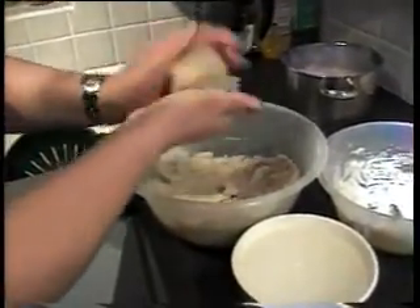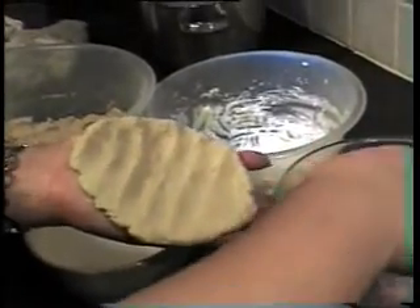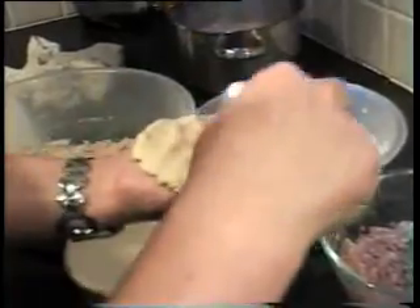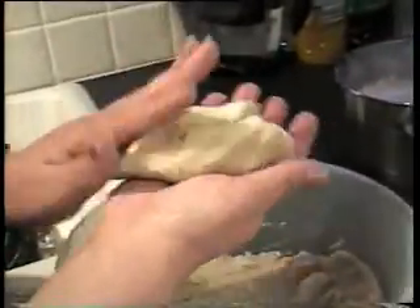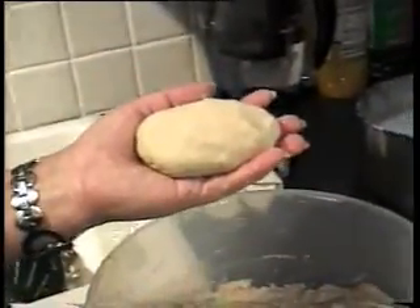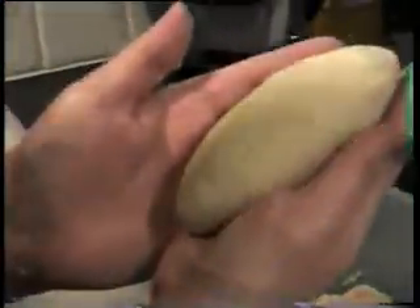Take basically the same amount of potato mixture, flatten it in your palm. Depending on how big you made it, use a bit less or more meat — just a normal tablespoon size. Squeeze it all together. With the meat filling it's easier because it's firmer than when you make it with the cheese — cheese is more runny. I'm making a longer shape rather than rounded, so when it's cooked you know which ones are which.